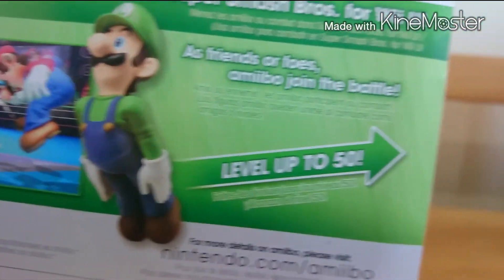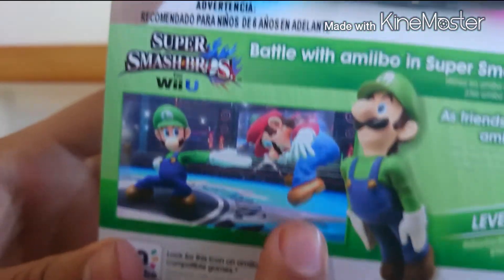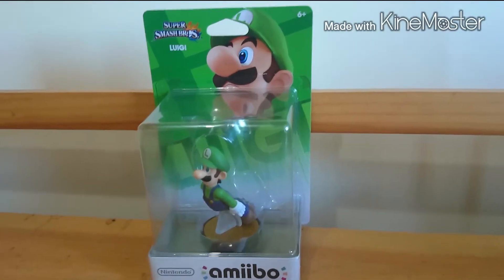Por atrás podemos ver a Luigi. También dice que lo puedes llevar al nivel 50, y hay una captura de pantalla donde está golpeando a Mario. Vamos a abrirlo.